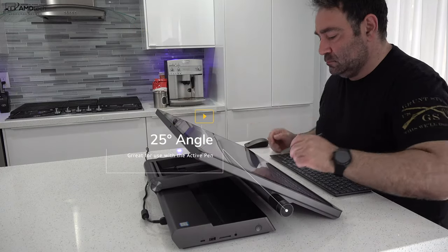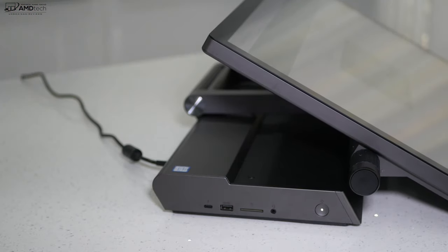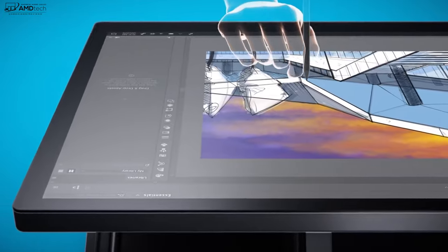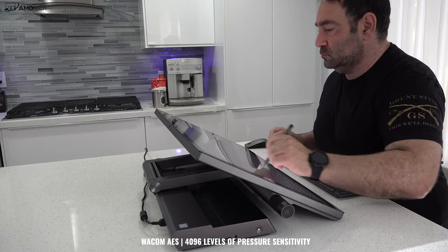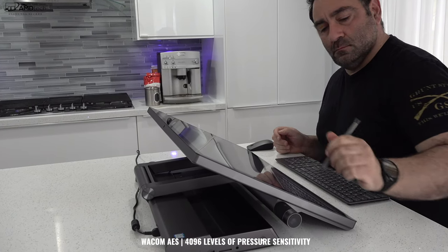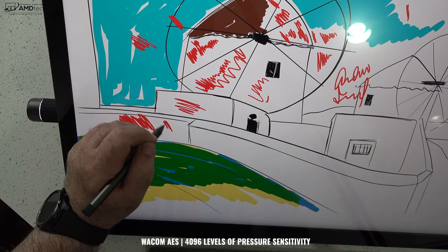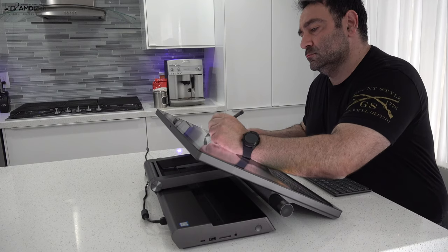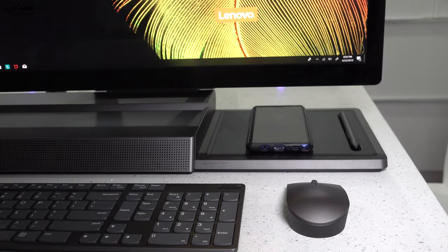The display folds down to a 25-degree angle, great for content creators and artists who want to use it with the pen. The pen uses Wacom AES technology with 4096 levels of pressure sensitivity, and it worked really well — very similar to a Surface Pen but using Wacom technology as opposed to the N-Trig technology you get with the Surface Pen. Palm rejection worked really well too. This is a great choice for graphic designers, content creators, and digital artists, and I like the fact that they give you a place to store the pen when not in use.